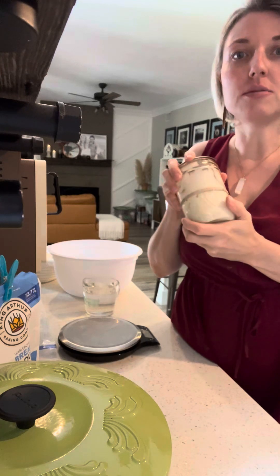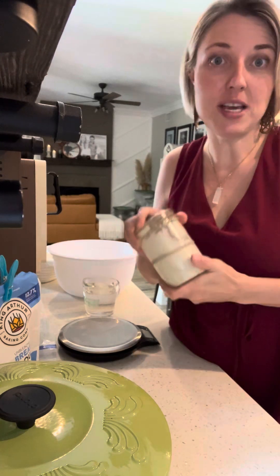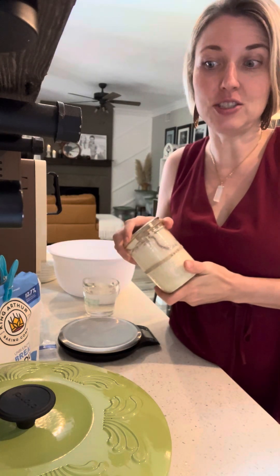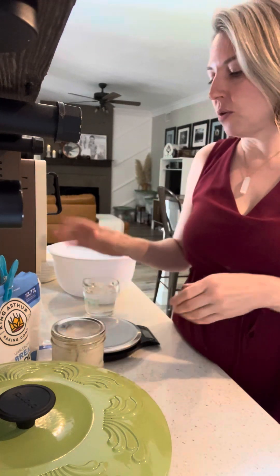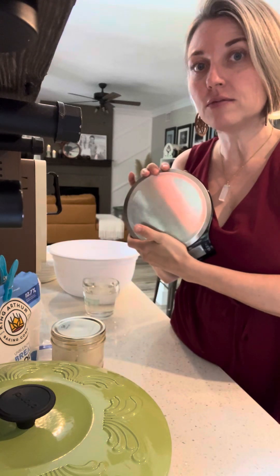I'm going to show you some tools that you need in order to make sourdough, because it's not as simple as just making dough and baking it. We're going to need a digital scale — a digital food scale.